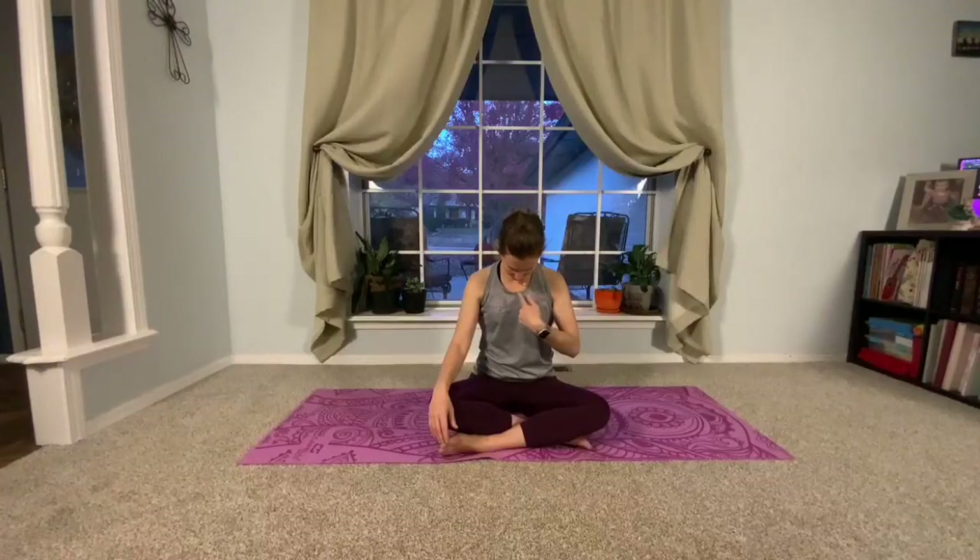Now, leaving our chin towards the chest — it doesn't have to be on the chest, but down there — we're going to roll the head over to one side, then forward and over to the other. Just a half head circle. Go ahead and close your eyes if rolling this way makes you a little dizzy. We'll do one more half head circle each way, taking the inhale to one shoulder and the exhale across, then inhale to the other shoulder, and release. Take the head up on top of the spine.